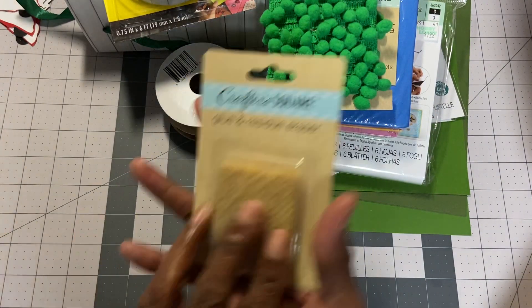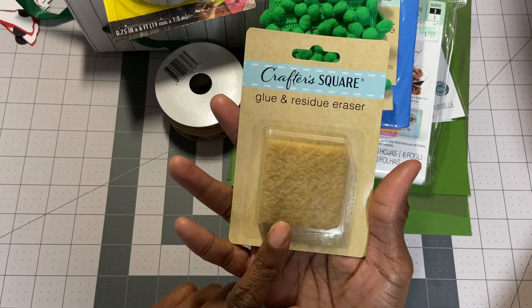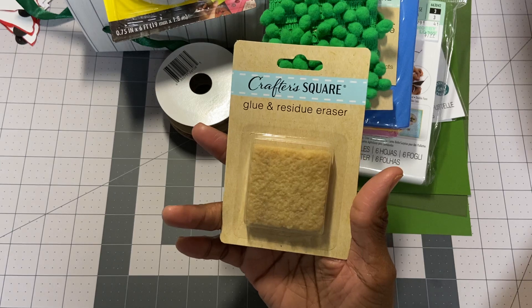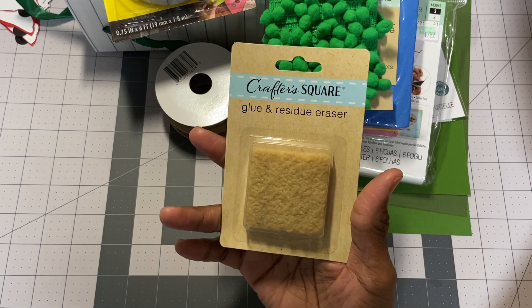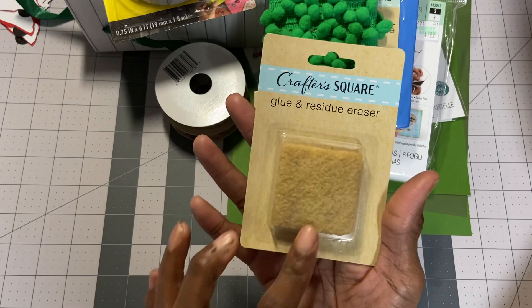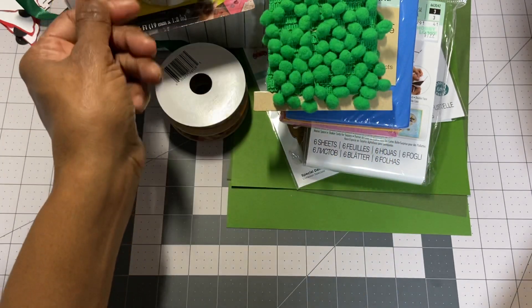And then I did get her some glue and residue eraser. I was trying to explain this to her — what it is — and finally I had a need to use it and I showed her how it's used. So that will definitely be going in her box as well.